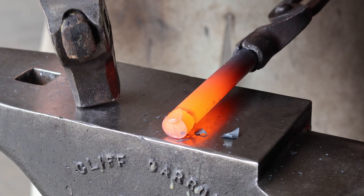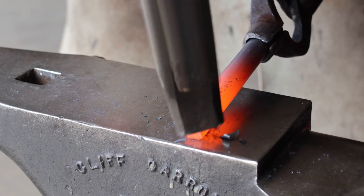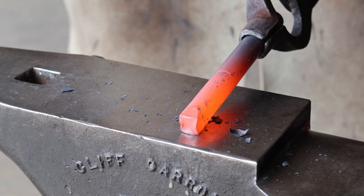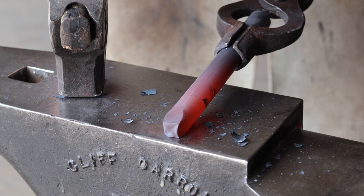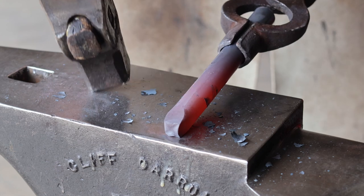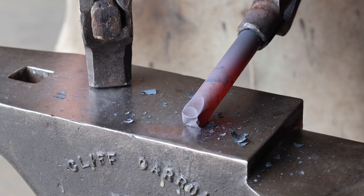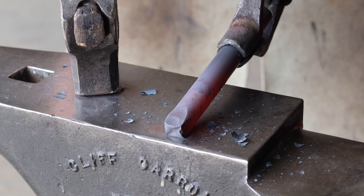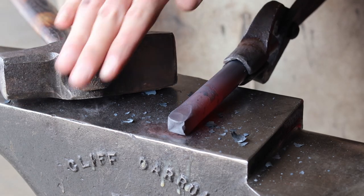We're going to put a square taper on the end here. Notice I'm tilting the piece that I'm hammering on so that the angle of my hammer down is approximately the same as the angle between the punch and the face of the anvil.